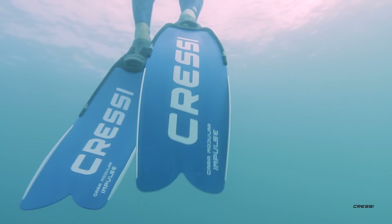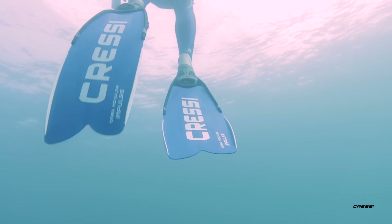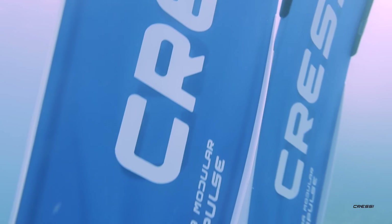Impulse is a safe fin too. The blade has high resistance to any type of shock, impact or stress, making it almost impossible to break accidentally.